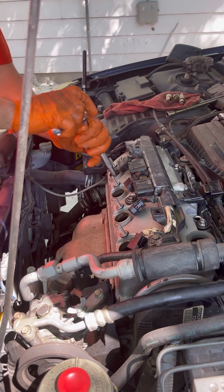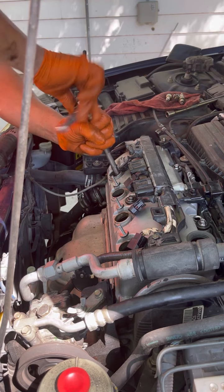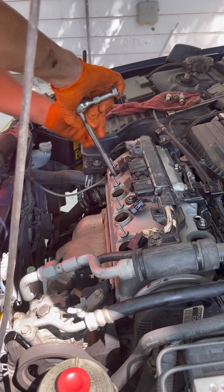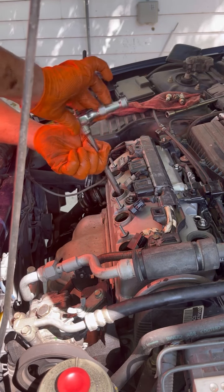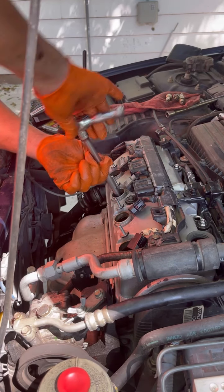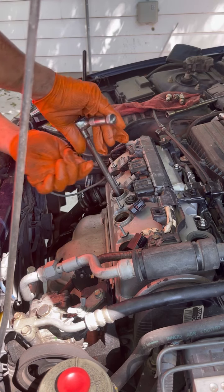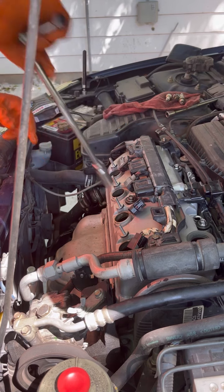Get the ratchet — once you're feeling it tight, go a little bit more, like a quarter turn more, and that's it. Don't try to force it super tight because then you'll break them. So once you feel it tight like that, you're good.